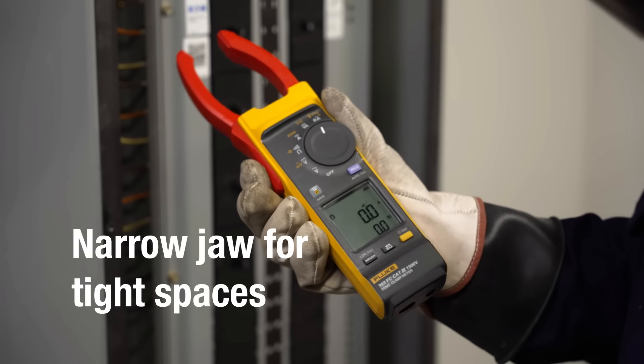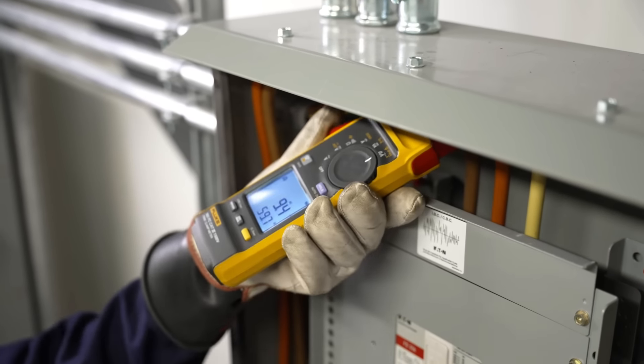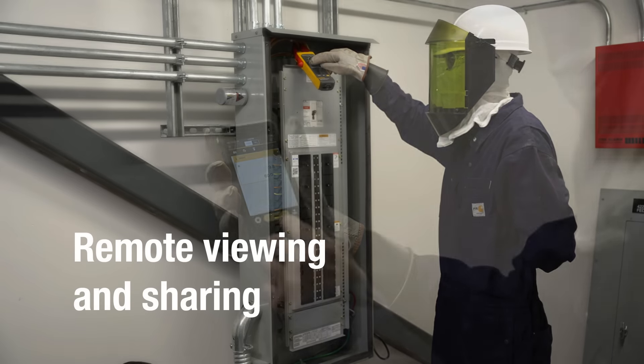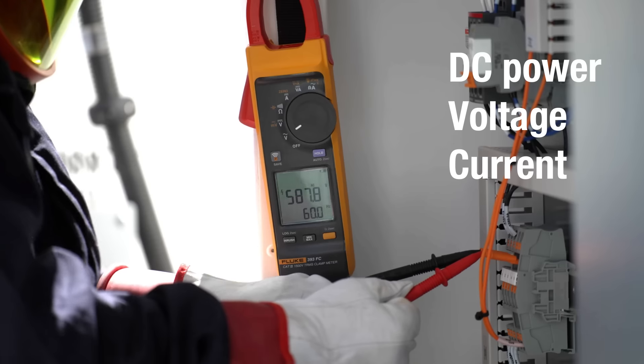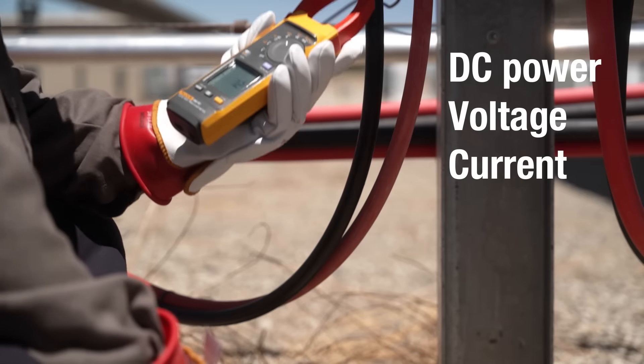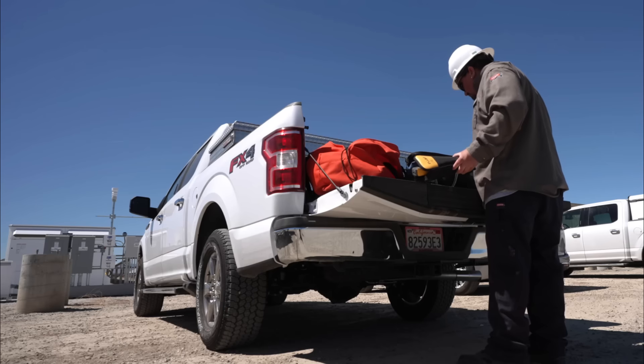The thinner jaw is ideal for clamp spaces like combiner boxes or inverters. Fluke Connect lets you view, share and save measurements from a safe distance. DC power measurements, voltage and current — the Fluke 393 FC does it all in one.